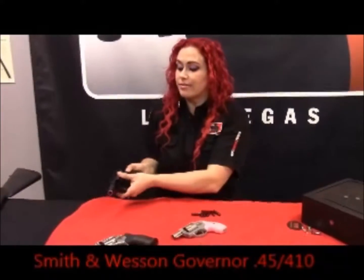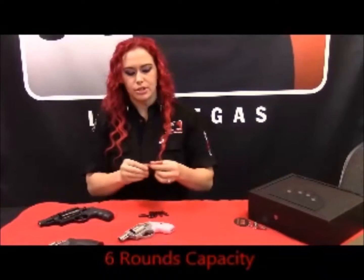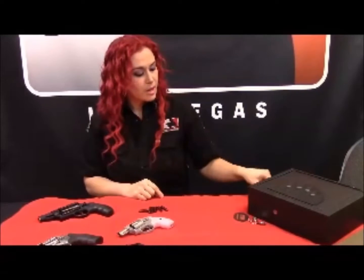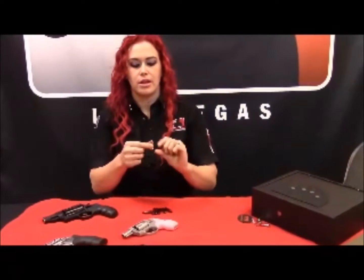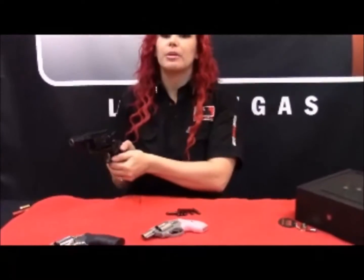This is actually a .45 slash .410. Do a chamber check, make sure everything is safe, as always. Now this holds a .45 caliber bullet or something that looks like a shotgun shell — the .410. This is just like the .410 shotgun with stopping power. And here's the .45. As you can tell, that's definitely going to stop somebody. The beauty of the Governor is that it's double action and it's got extremely manageable recoil.